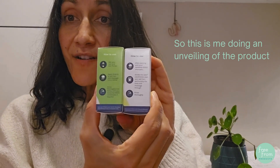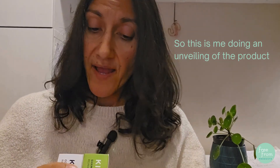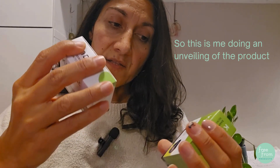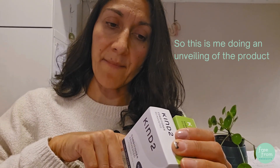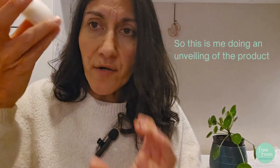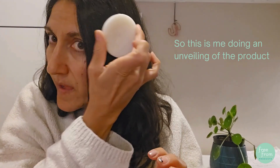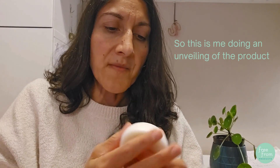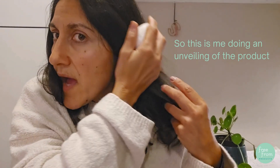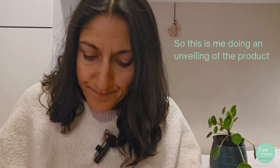The instructions are on the back. It says: wet your hair and wet the bar, apply directly onto the wet hair and massage into a lather, rinse thoroughly and follow with your Kind2 conditioner. For the conditioner, it says: after washing with your Kind2 shampoo, stroke the solid conditioner over your wet hair. So you actually stroke it directly onto the hair — interesting.